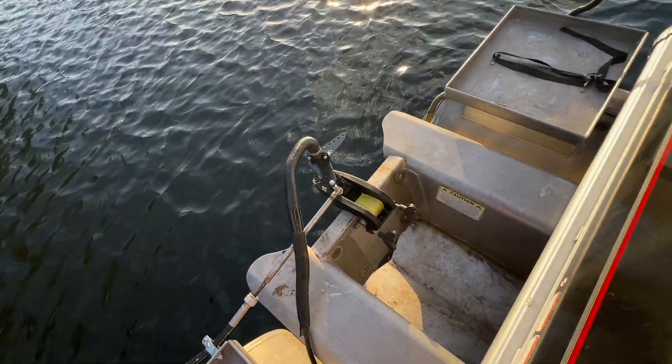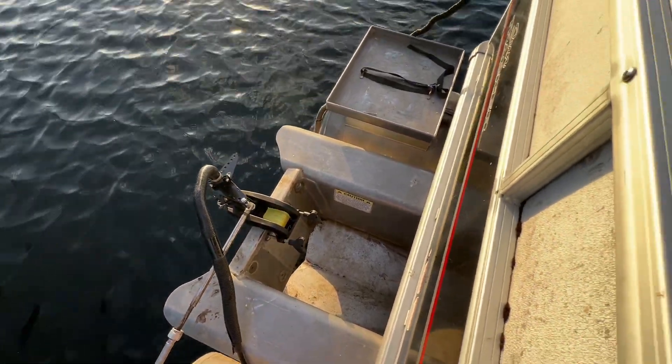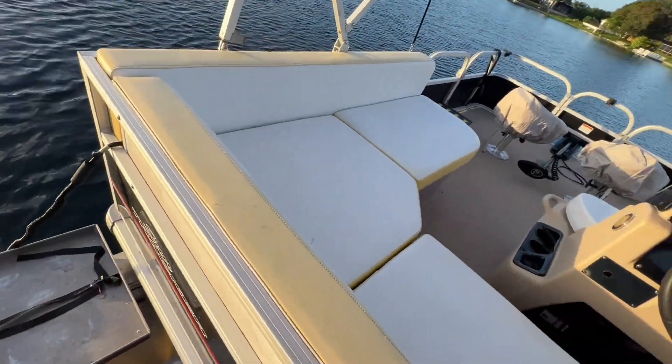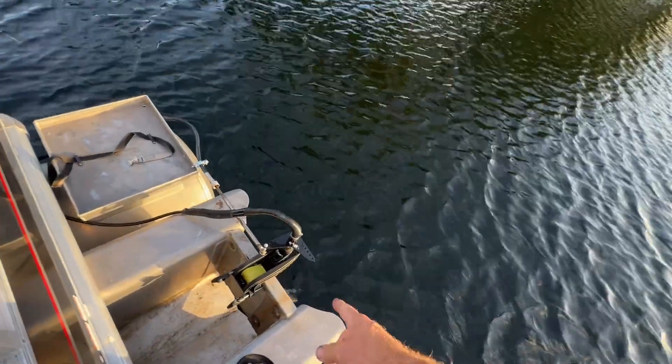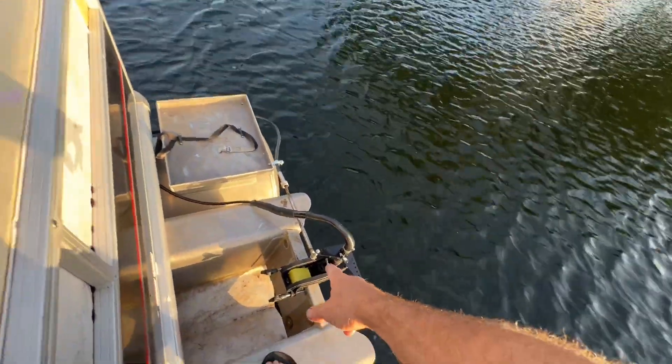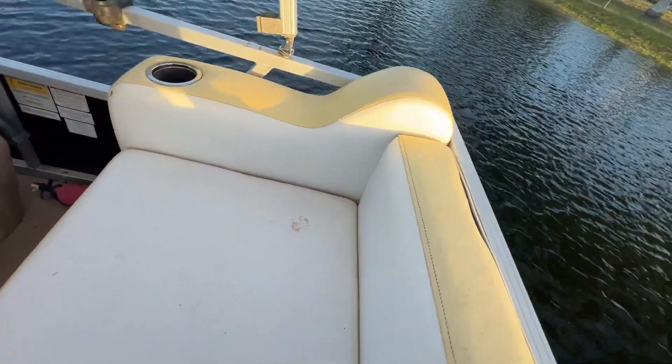You can see the steering is moving. The tilt does still work — you can trim it up. It's limited to how far it'll go because the linkage will hit around here, but it's good enough for what we're doing. Let me show you some throttle.